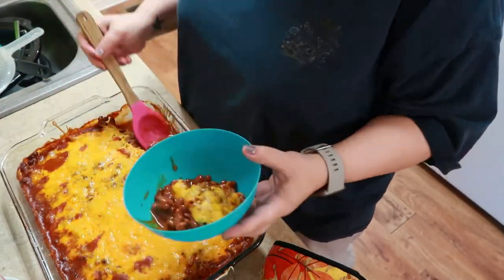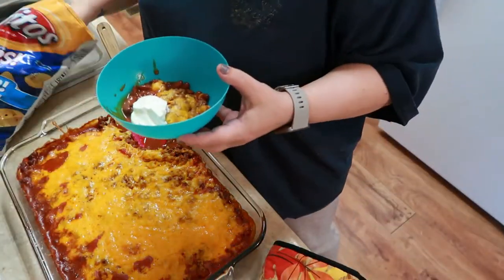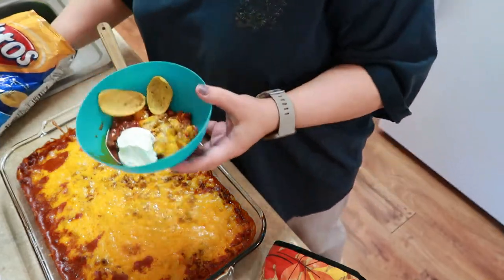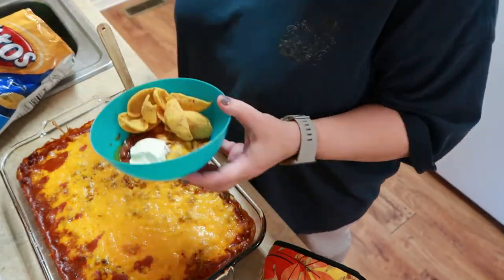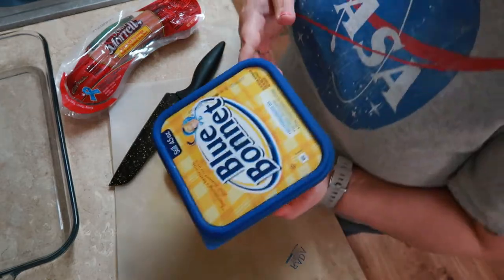All the cheese is nice and lovely. You just add a little bit of that to your bowl, some sour cream — this is one of the kids' bowls — and some of them Frito chips. And you just dip away, friends. You just dip away, and it's awesome.